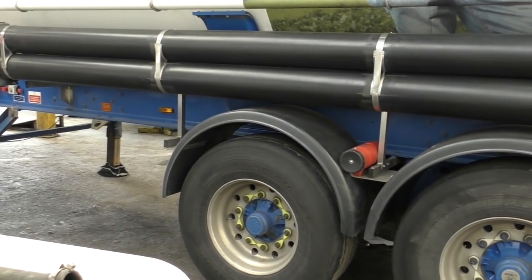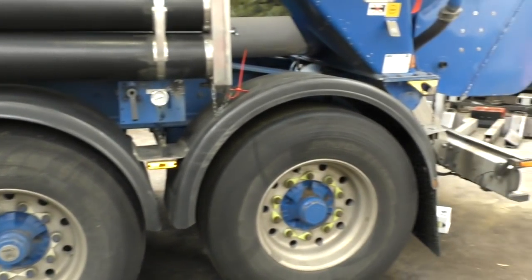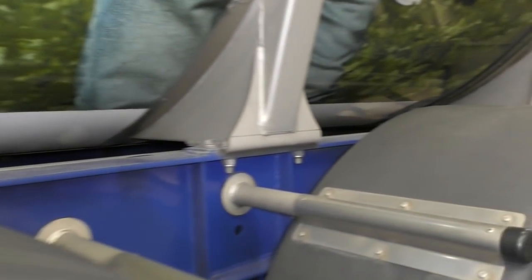This is my bread and butter. I do everything, however I tend to spend a long time on these because I have a lot of experience. The trailer you've just seen has a full chassis - this one doesn't. This one has a bogey, so it's only a semi chassis.